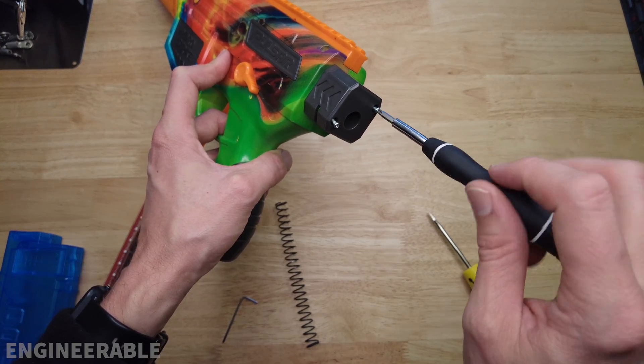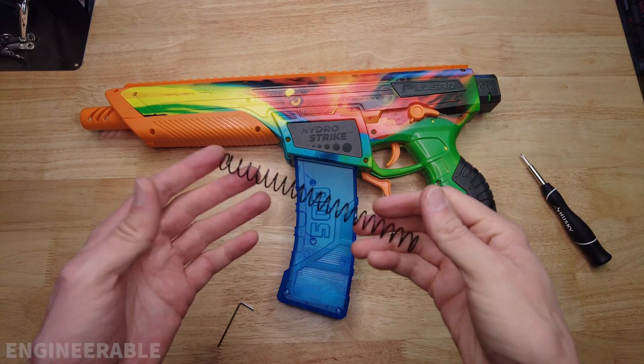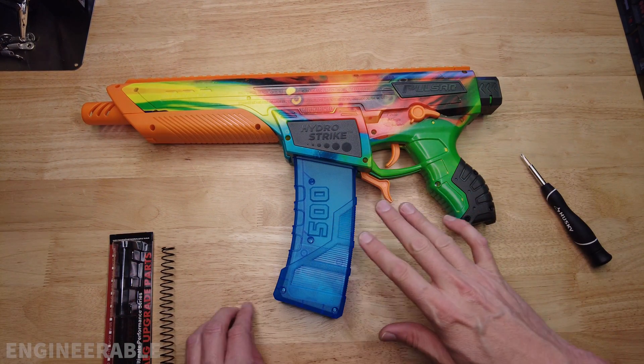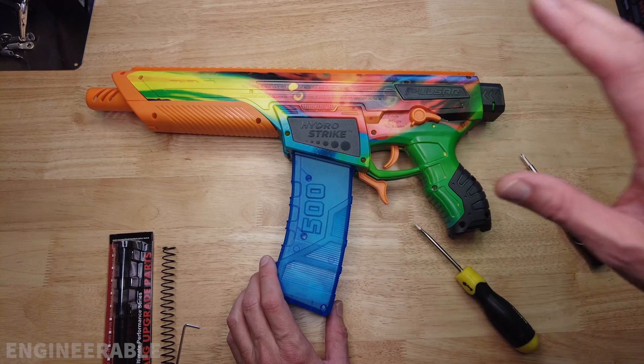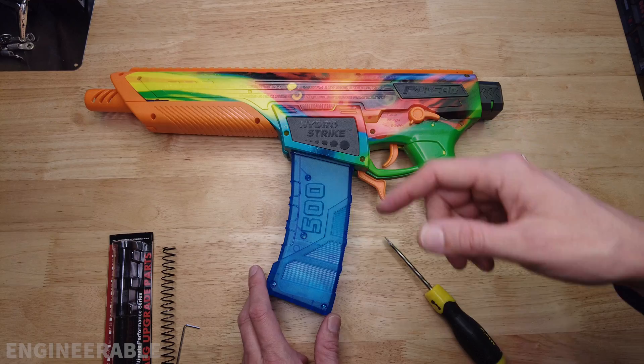Once you're done with that, put the stock butt cover back on and screw it back in place. And that's it for upgrading the spring on your Pulsar Pro. Just keep in mind that you're now stressing out the gearbox more and something is likely to break, but have a blast while it works — see you in the next video.